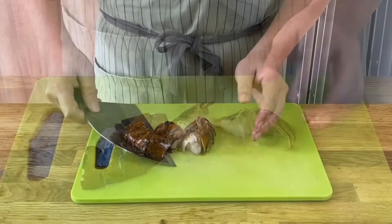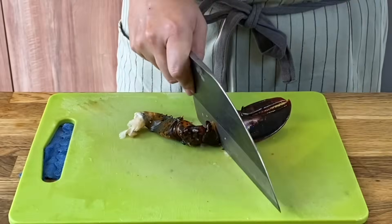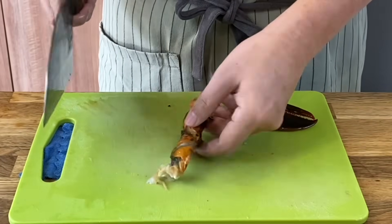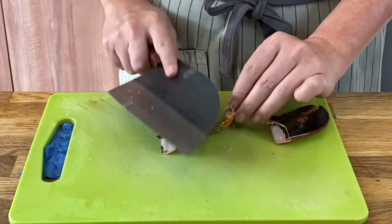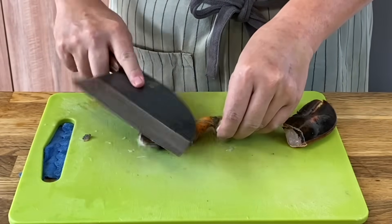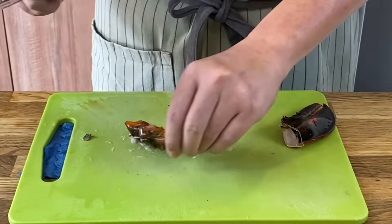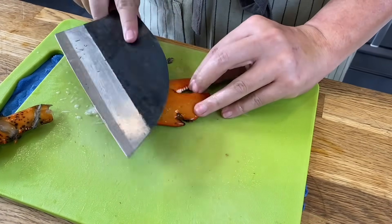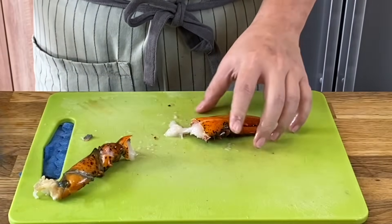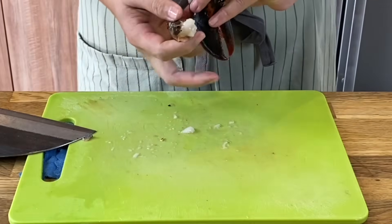Remove this and proceed to break the claw. At the joint section here, just give it a chop. Then slightly use your cleaver or the back of your knife to lightly smash it just to break the shell. Do the same thing with the claw as well. Okay, this is done, and I'll proceed to show you how we put the dish together.